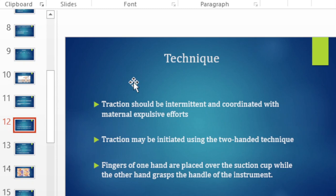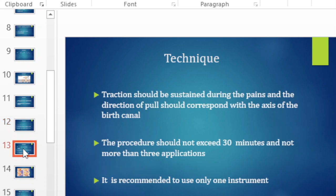Traction may be initiated with a two-handed technique, where fingers of one hand are placed over the suction cup while the other hand grabs the instrument. When there is a contraction, traction should be sustained and directed along the axis of the birth canal. It should not exceed 30 minutes, and you should not exceed more than three applications.